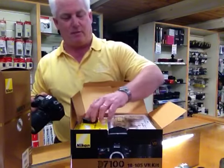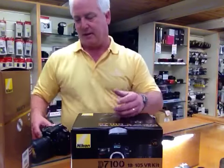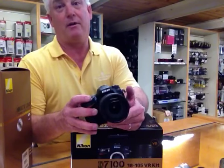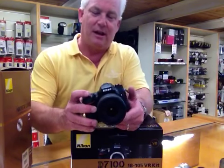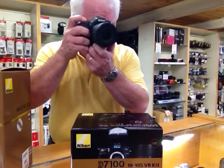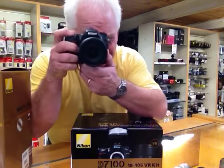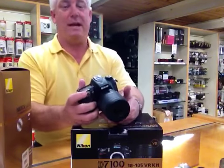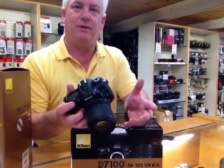I recommend the D7100 for all of our sports and action photographers. The camera's going to be a little bit heavier duty, so it's going to do better in low light, and it's going to do better in windy, wet conditions. And it's fast — you bring the camera on, bring it to high and shoot, it's quick. If I set the camera to continuous high — pretty darn quick, even inside in low light. I can't wait to take it outside and put it to its real test.